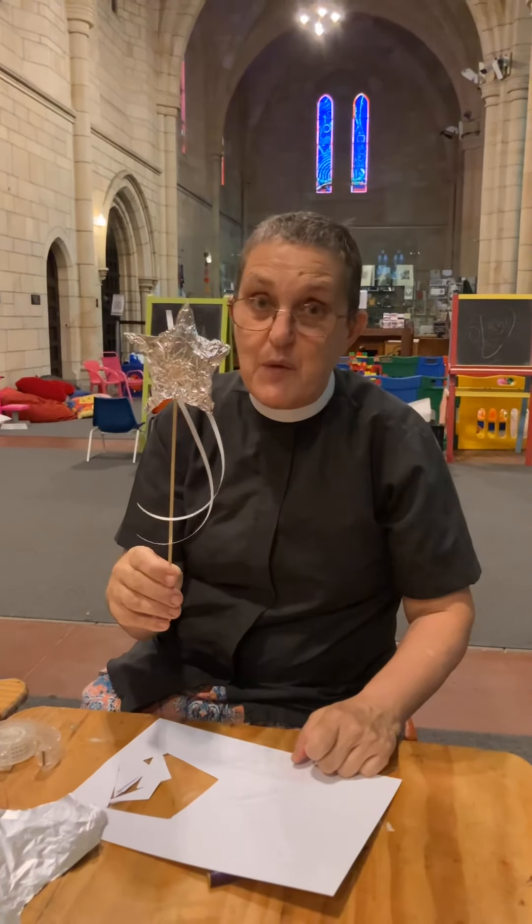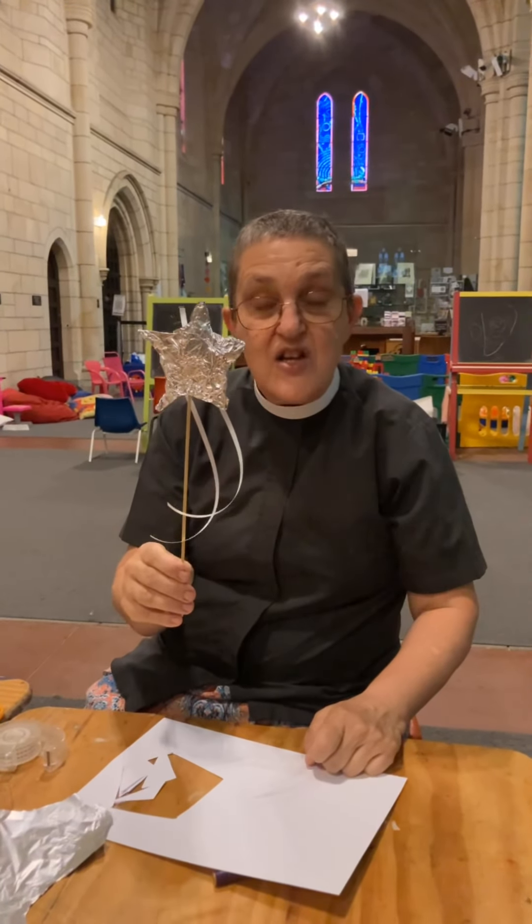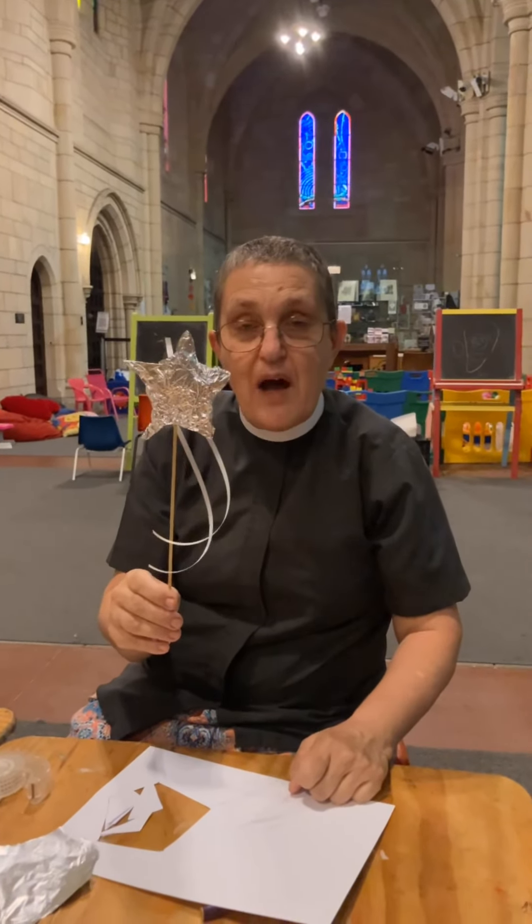I think that would be wonderful. So you stay safe and I'll see you soon. Bye.